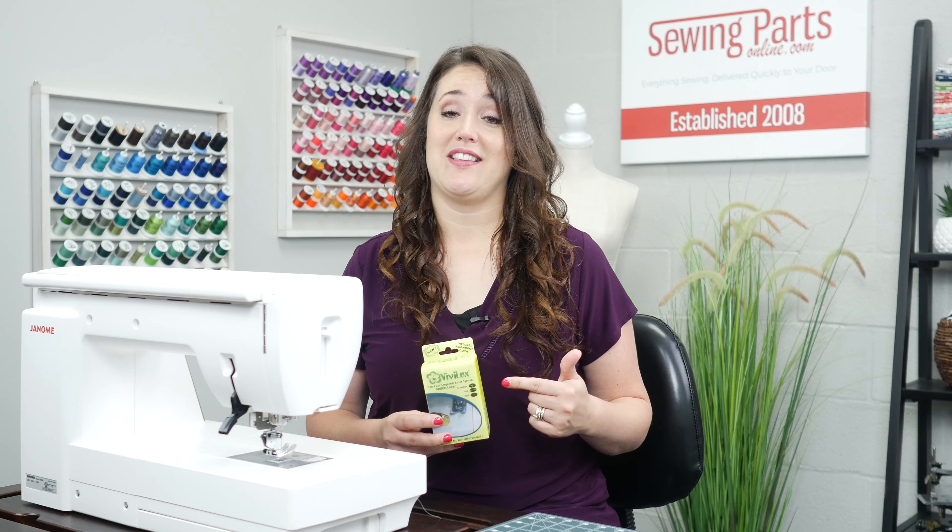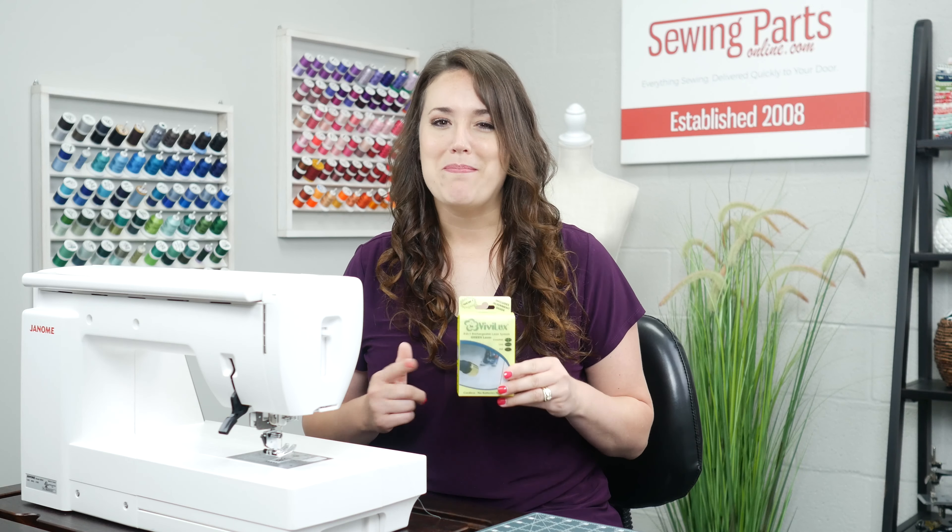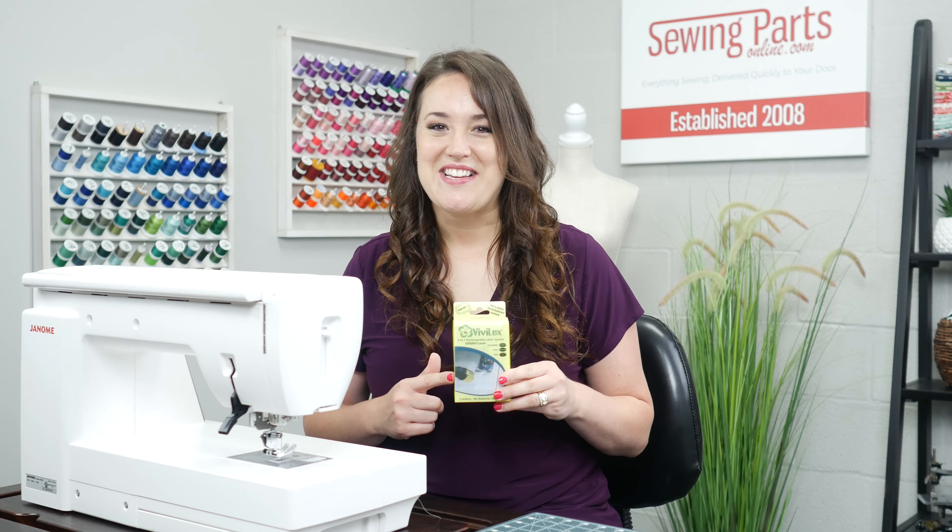Hey everybody, Trisha here with Sewing Parts Online. Have you ever been walking through your sewing store and you see one of those fancy machines with the laser, and you think to yourself, man I wish my little machine had that feature? Well guess what, there's a notion out there that will give you that experience. And it not only works well, but it won't break the budget. Stick around and I'll tell you what it is.